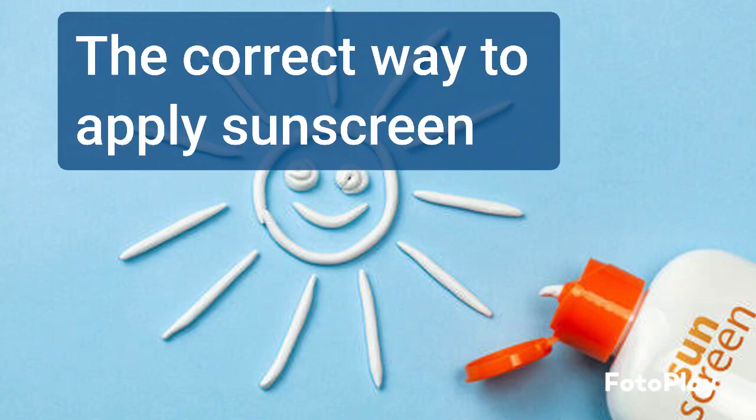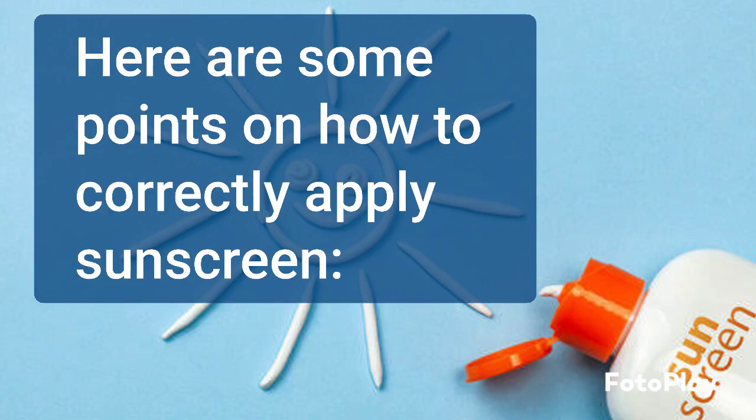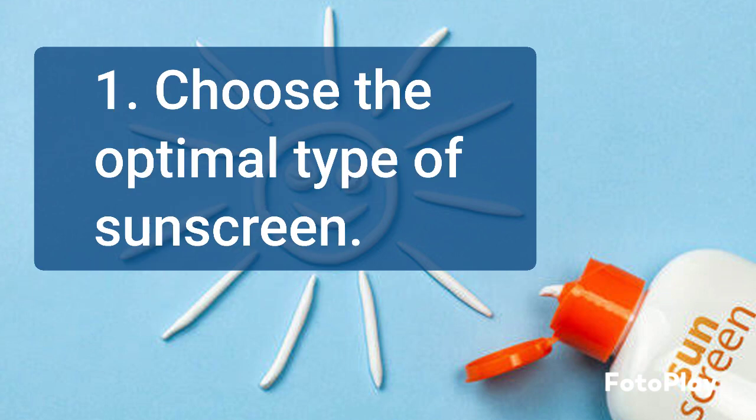The correct way to apply sunscreen. Here are some points on how to correctly apply sunscreen. Look for a broad spectrum sunscreen with an SPF of 30 or higher. Choose a formula that suits your skin type and concerns.